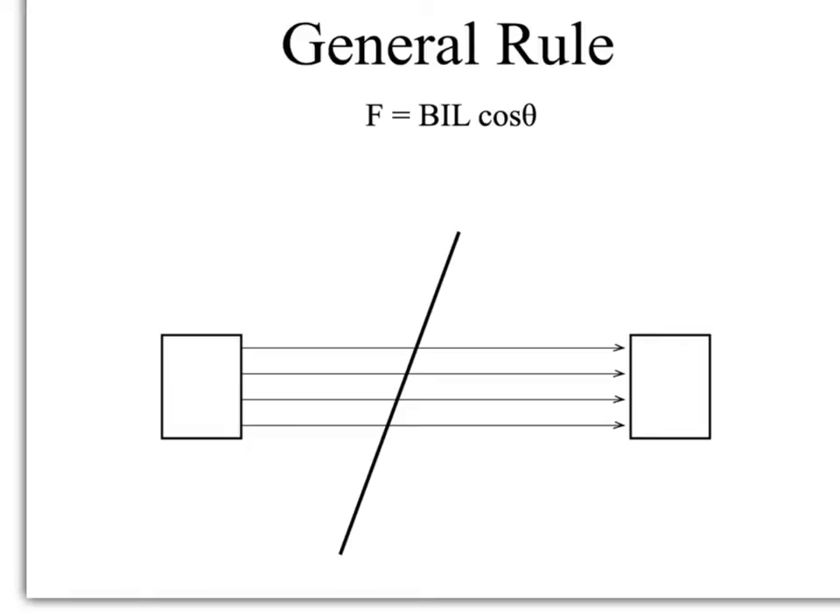Fleming's left-hand rule works well if the field is perpendicular to the current. That's great, but quite often we can't assume that's the case, so we need a more general rule.